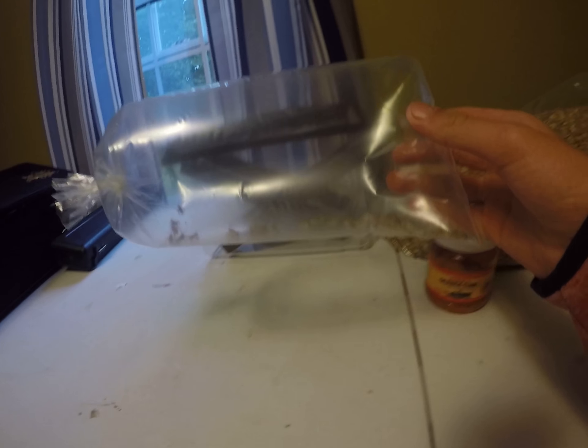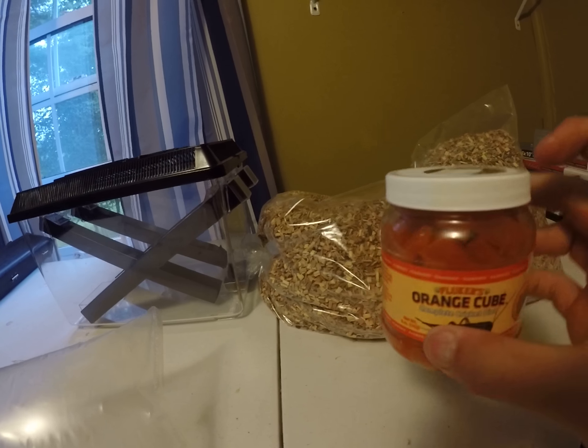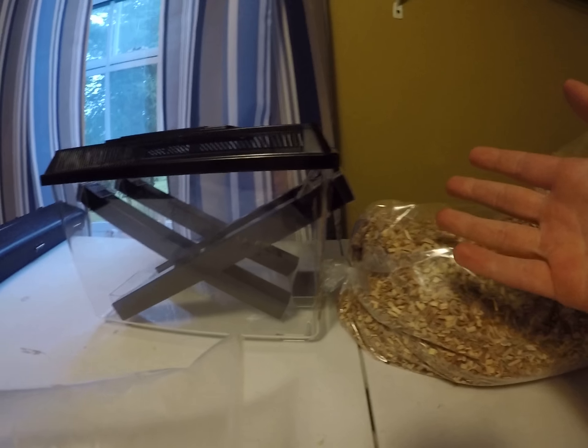So these are my crickets right here. I got two dozen crickets, so that's 24. I got their food, which has water and all that sort of stuff. I got the substrate, and I got the enclosure with all the stuff inside there.